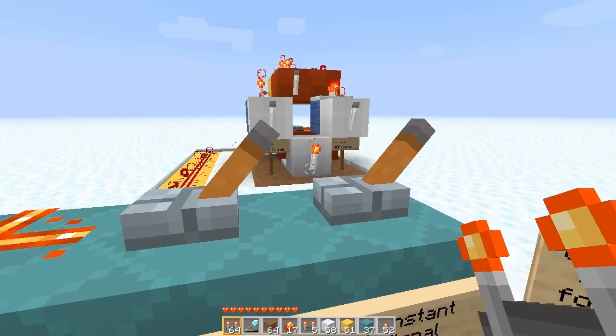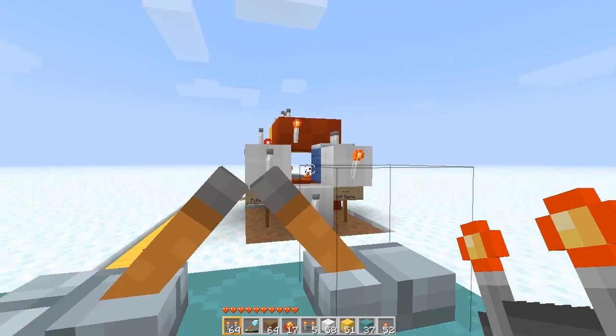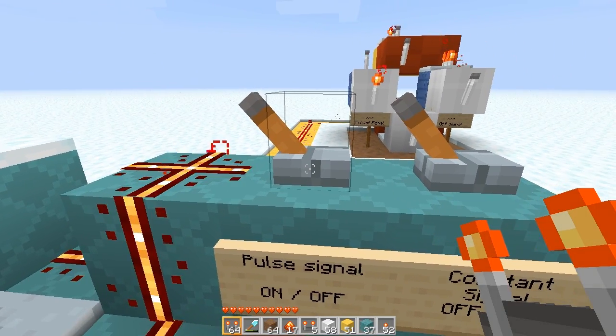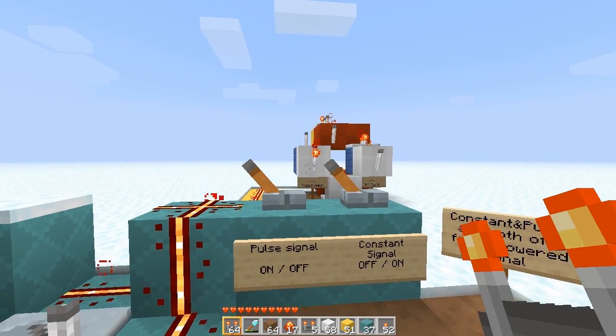If both of these levers are right, that's powered. If they're both inward that makes it unpowered — off signal — and that torch is lit. Both left activates the pulse signal, which can be five o'clock or six o'clock, and that activates the torch to the left.